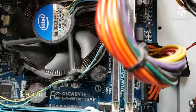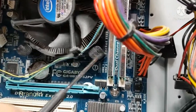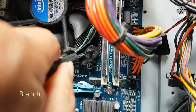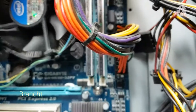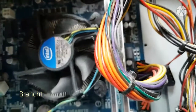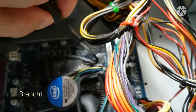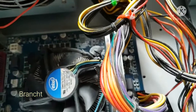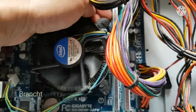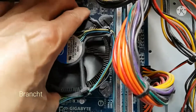Then use a flat blade screwdriver. Insert it into where the heatsink push pin is and turn in the L direction. Lift the push pin up, then remove the CPU heatsink.